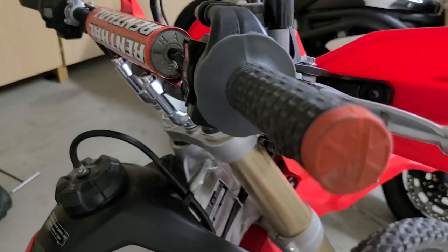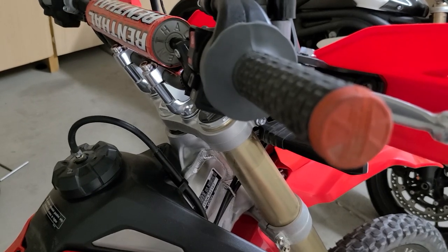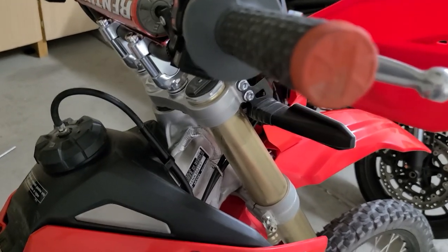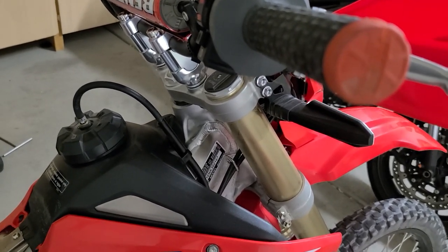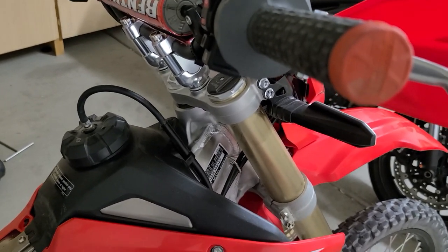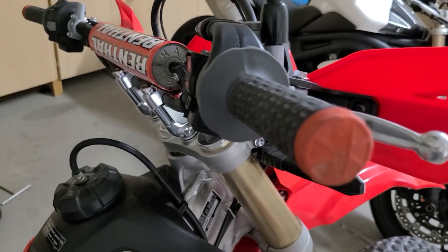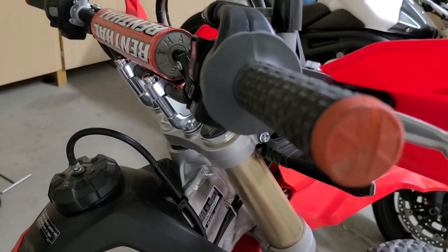Let's begin with step number one. A lot of you have already done this because this part has been documented before — it's more about steps two and three. But I wanted to go over it for newbies or those on the fence. I'm going to say that if I can retract any statement in any video I've done about this bike, this is the single greatest mod so far that everybody who buys this bike has to do. Let me explain why. This bike has a detuned 450 motor with a special ECU that allows it to pass emissions in 50 states.